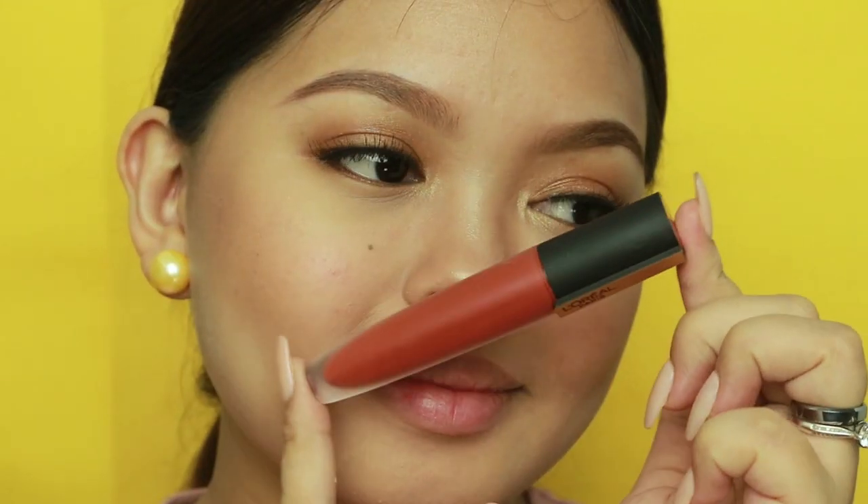Lastly, apply a lip tint of your choice. I'm dotting a little bit in the middle and spreading it all over to get a natural flush of color on my lips, and we are done.